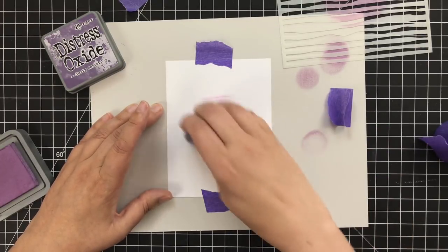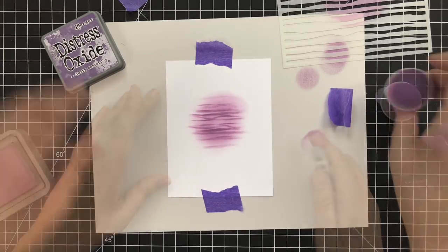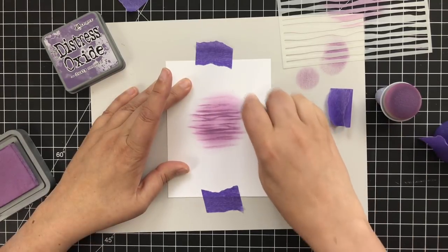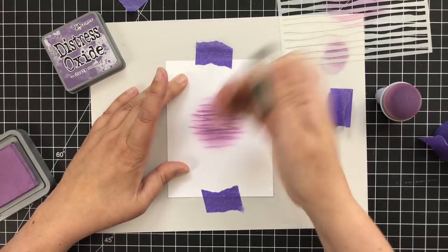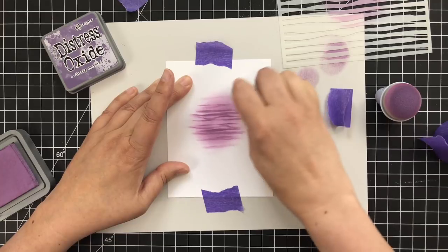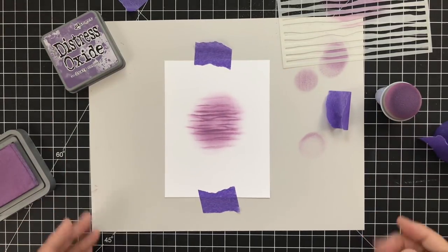It doesn't have to be perfect. I'm just going to lightly go in and sort of fill in a circular area so you have a little bit of light and dark. I got some ink where I didn't want it, so I just took a mono sand eraser and that thing works great — takes the Distress Oxide ink right off. All right, setting that aside.